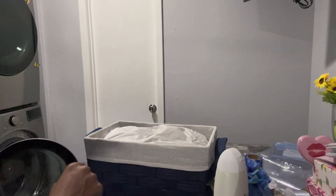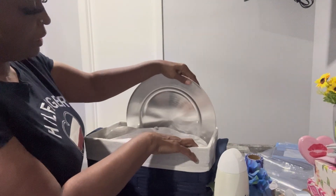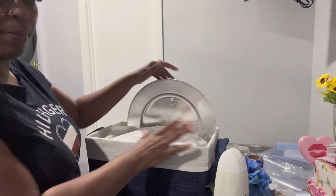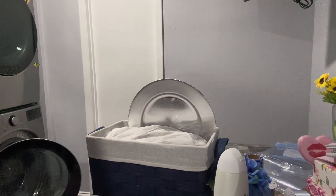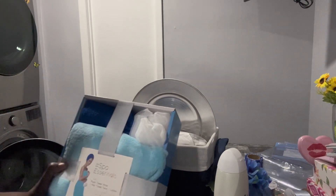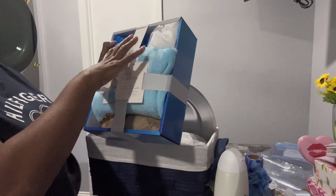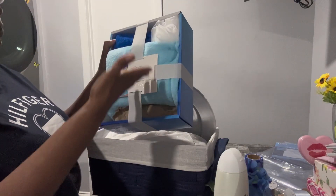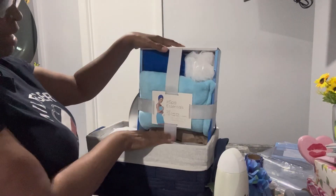I'm gonna turn this around so you can see more what I got going on at the table. Here is a charger — I'm using the charger because it gives me a foundation for the right part of my basket. I'm also going to add an Essential Spa, which is a plush wrap and a hair towel. I put this paper at the bottom because when I put it in the box it was dropping down, so I'm trying to push it up so it can stay up.